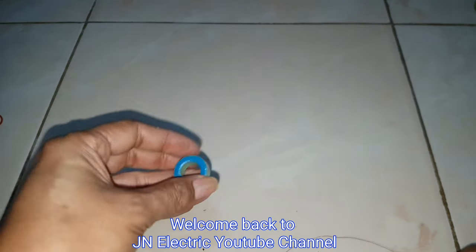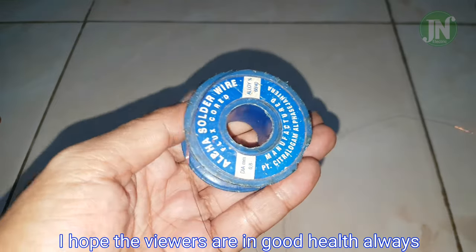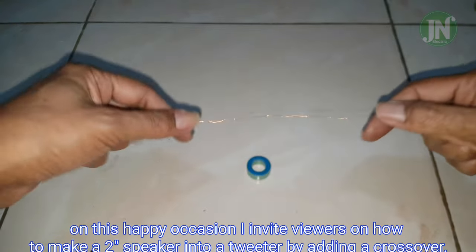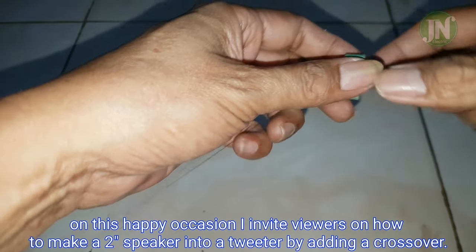Hello everybody, welcome back again to JN Electric YouTube channel. I hope the viewers are in good health always. On this happy occasion, I invite viewers on how to make a two-inch speaker into a tweeter by adding a crossover.